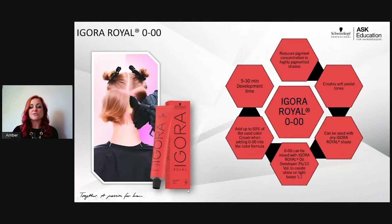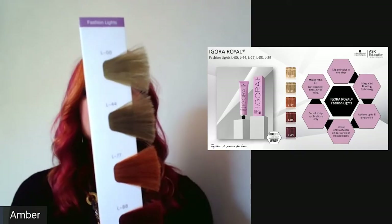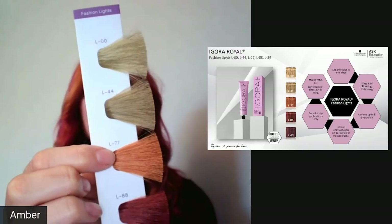Fashion lights — one of my absolute favorites, in the purple box. There are only five shades but they give up to five levels of lift and tone even on previously colored hair. The swatches in your Agora Real color book show results on a level 5 swatch, so if you start at a level 2 and only lift to level 5, results may not look as vibrant as the swatch.